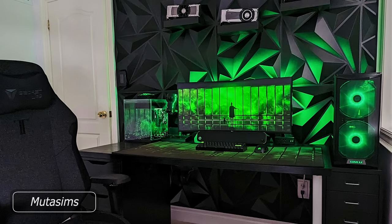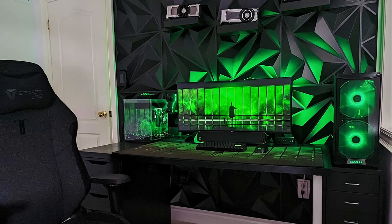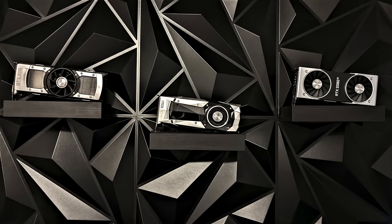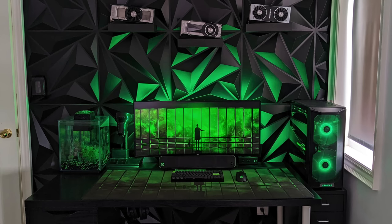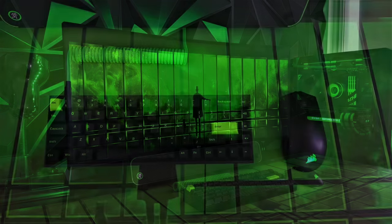Man oh man is it good to be back. Nearly four months since the last episode — that intro was actually filmed after Halloween, so it's been a minute. Back today with a super nice black and green setup. Really digging the geometric shapes above the setup to add some texture and, as you can see, he's got some old GPUs on display — that 1080 fits perfectly. Even peep the fish tank over on the left side, also black and green, all fitting together. So for his main display, that's an LG 34-inch ultrawide.